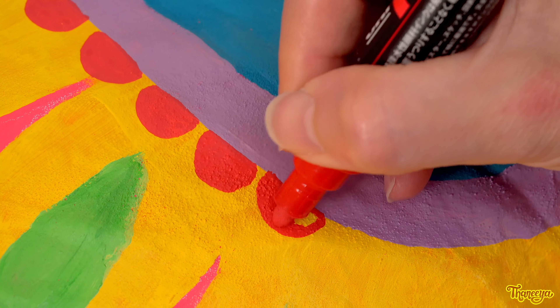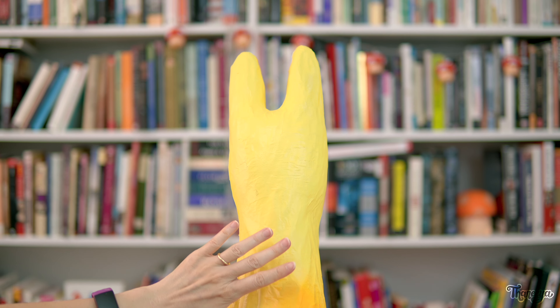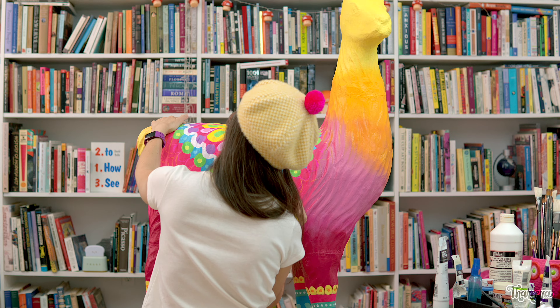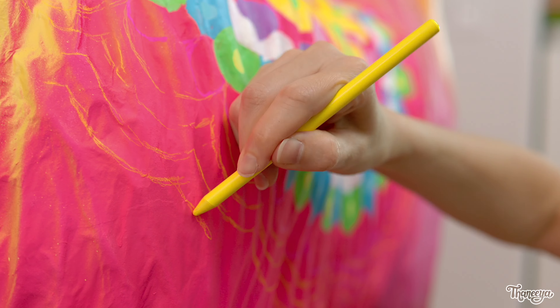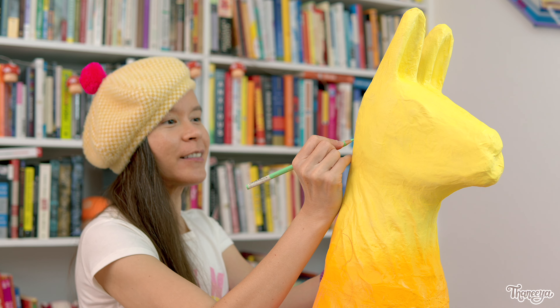My next step is to extend the mandala and create a design that goes up the back of the llama's neck. My overall process for decorating this llama is to sketch my design and then paint it in. I'm designing each part of this llama piece by piece — that just seems to work for me instead of trying to plan out the whole thing at once. This way I can easily make changes as I go along.